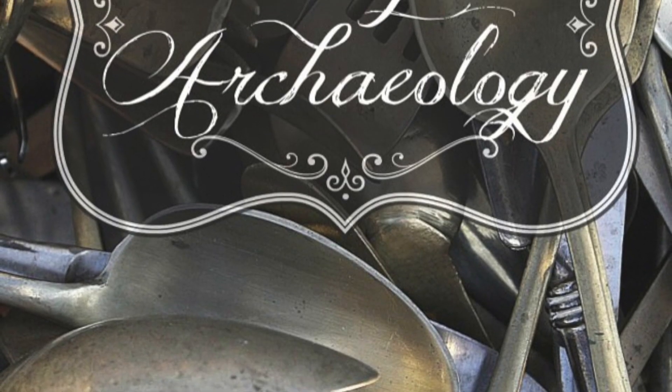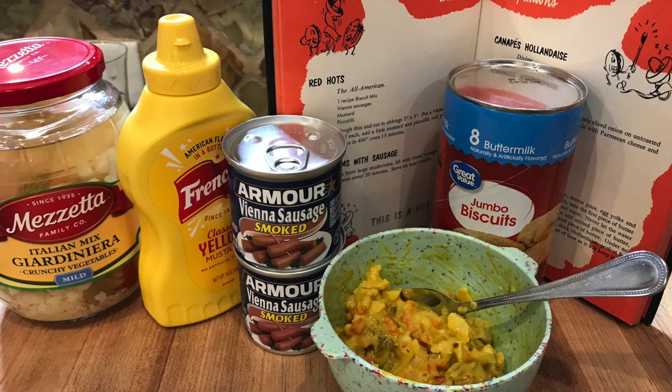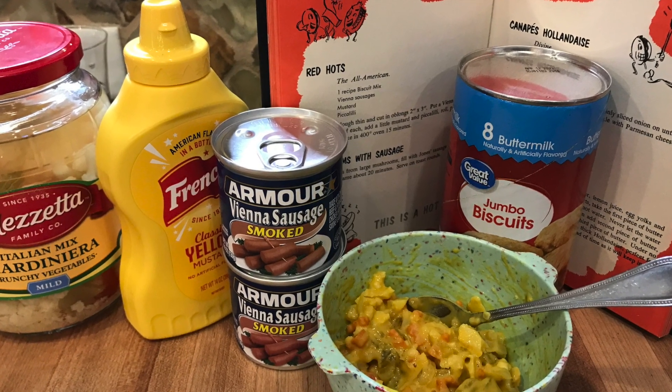People be eating Vienna sausages like the Dickens. Hi friends, hi guys. Welcome back to Recipe Archaeology. Here we are in the kitchen again, just having the best time making retro and vintage recipes. That's what we do all day long.